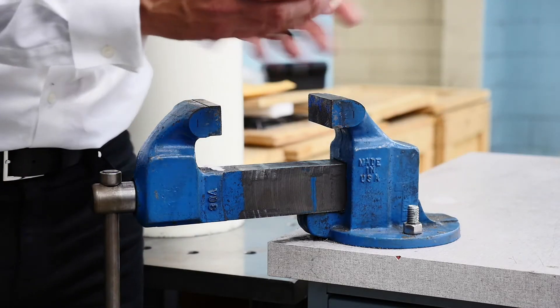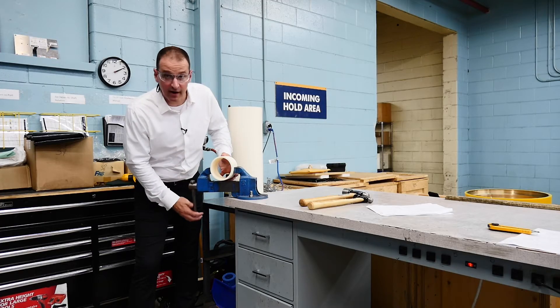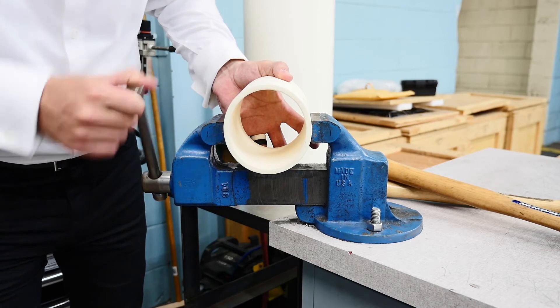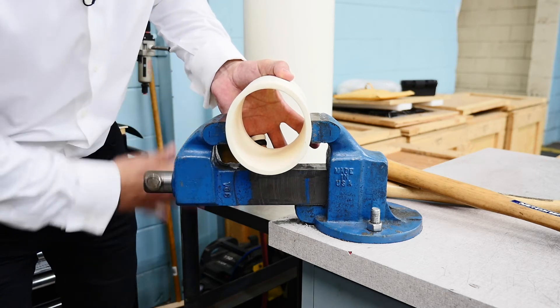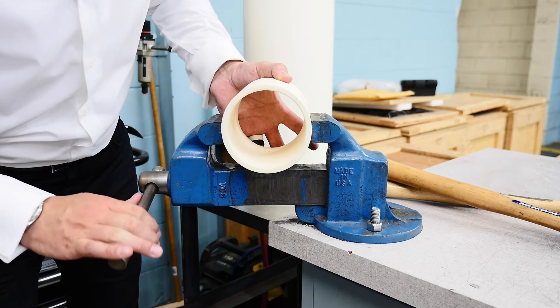Now we're going to apply force to this elastomeric polymer bearing. As you can see as I tighten down on the vise, the bearing is going to go oval, and unlike a plastic bushing, when I release the pressure from the SXL material, it's going to come back to its original form, and this is due to its cross-linked polymer material. See right there — we're still round.